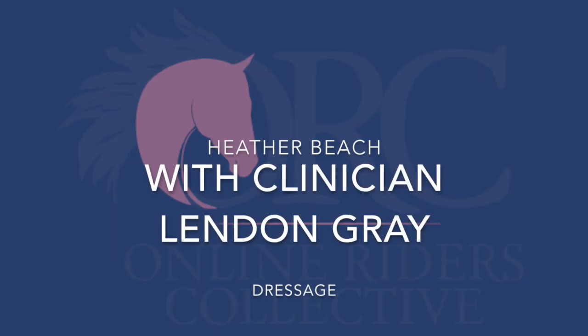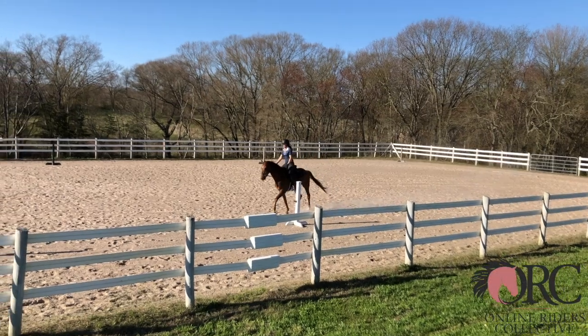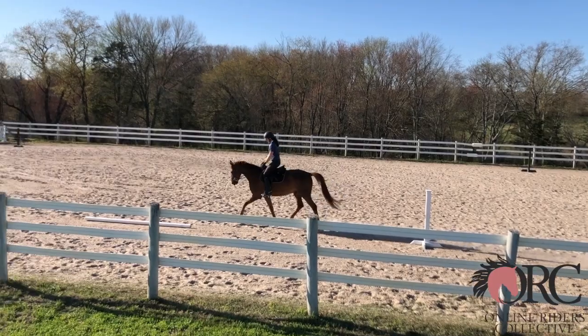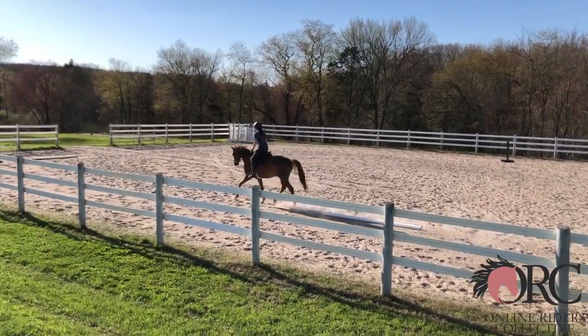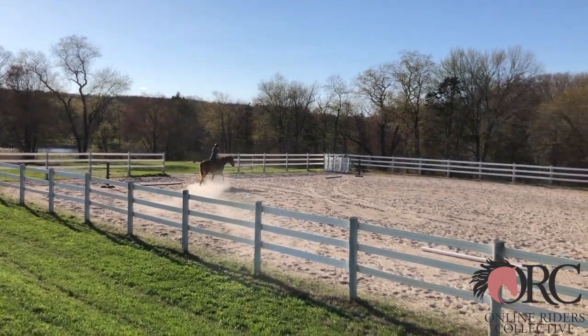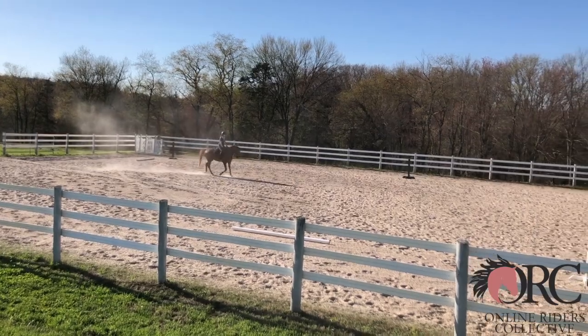There is so much nice to say about this horse and rider combination. Obviously, quite a contented horse, moving nicely forward, and overall I think the rider is giving him a chance to do his best. But we will be talking about the things where I see you being able to move forward and making it all better.